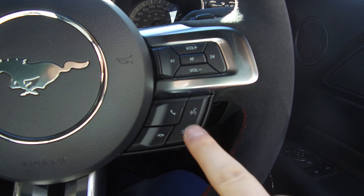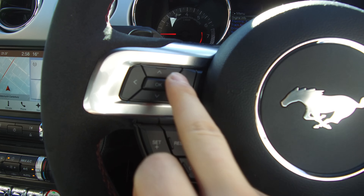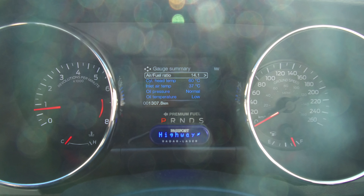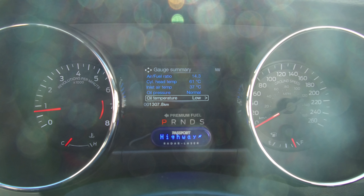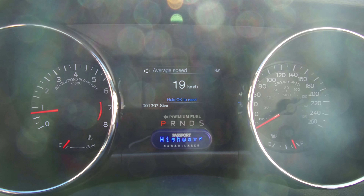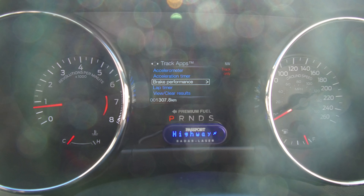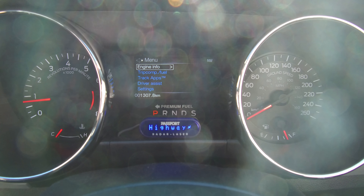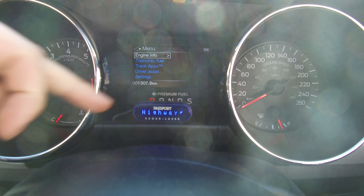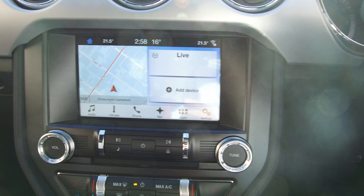We've got audio controls, Bluetooth, and voice activation all on the right-hand side of the steering wheel, with cruise controls on the left along with the ability to adjust the menu. We've got engine info we can look at, a quick summary of everything live — you can see the air-fuel ratio changing — or you can jump into gauge form. Trip computers are all in there too, telling us fuel usage. Track apps include an accelerometer, acceleration timer, brake performance, and lap timer. Driver assistance settings are adjustable, and the odometer reads just 1,307 kilometres, so this vehicle hasn't been driven much. There's also a Passport radar/laser detector fitted.